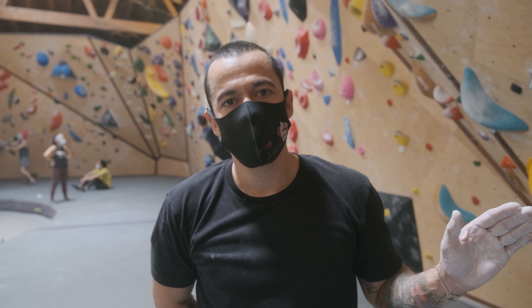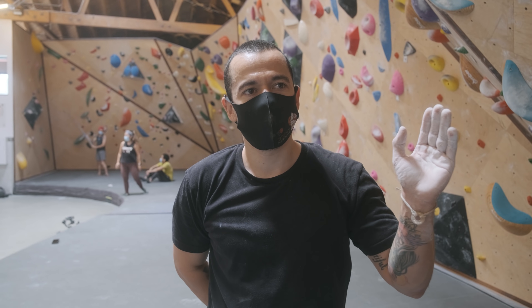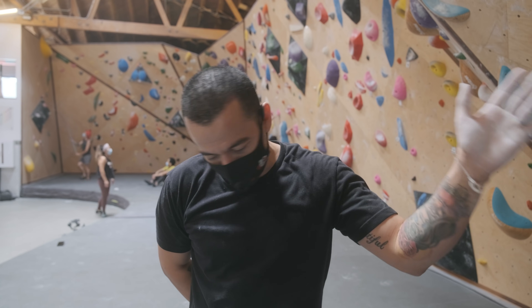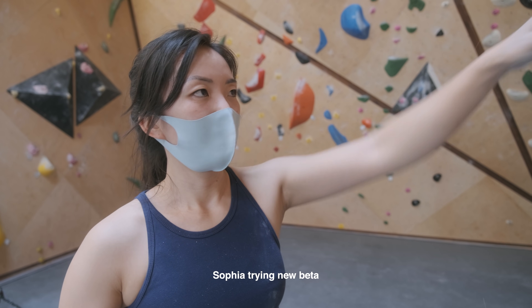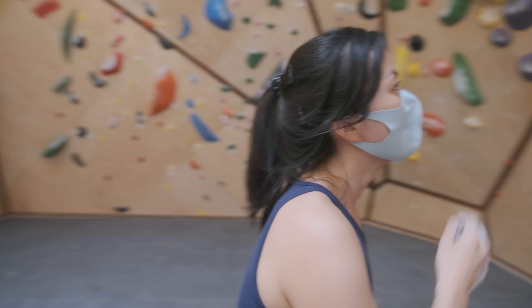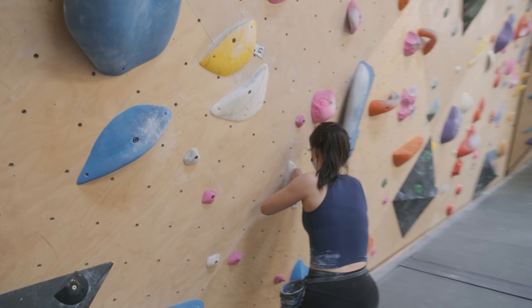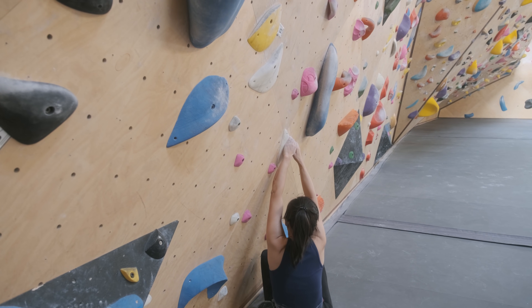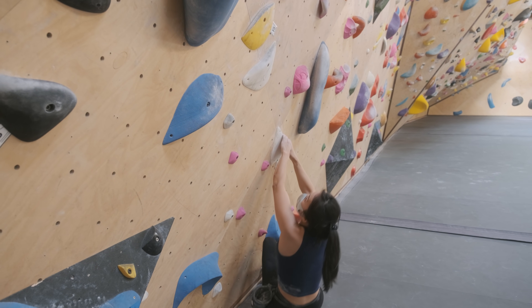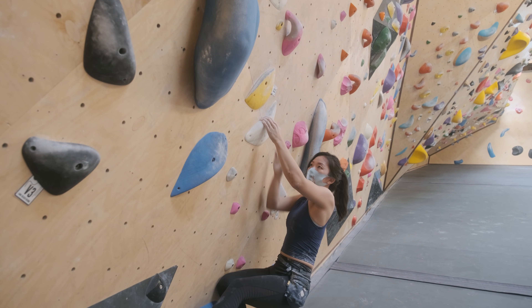I figure out all the moves on this, but the last move is still tricky for me. I'm going to go left and just gas on — see if that works. Sofia's been working really hard on this climb and she figured out a different beta to avoid that awkward crossover. You'll see that right now.